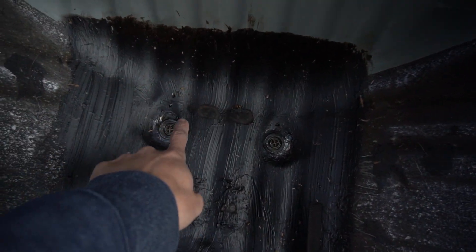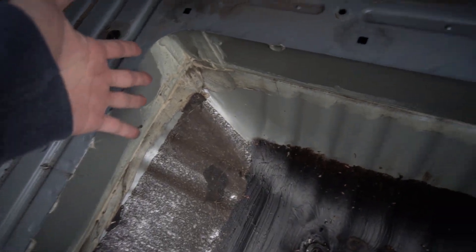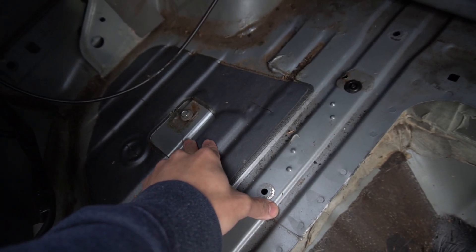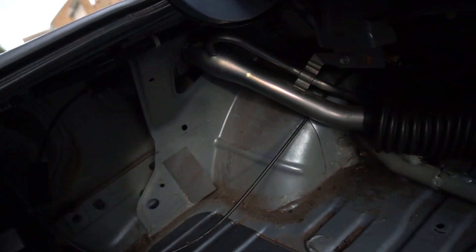I've gone ahead and removed all the boot carpet and everything that's inside the boot. I just noticed that there's still some water collecting in here — I really don't understand where it's coming from, so that's kind of annoying. I plan on putting more sound deadening in here because it's so droney. I've bought some sound deadening and I'm going to pump it in different places — in there, by the wheel arches — everywhere I can, just to prevent the cabin noise.